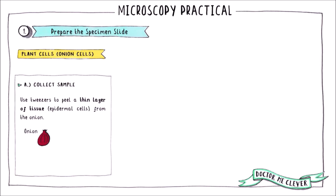Let's look at preparing a sample of plant cells — in this case we are going to use onion cells. First of all, you need to peel a thin layer of epidermal tissue from a small piece of onion. This layer needs to be very thin so that light can pass through the sample and reach the lenses of the microscope.